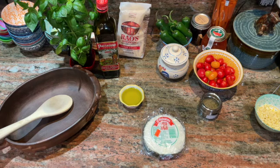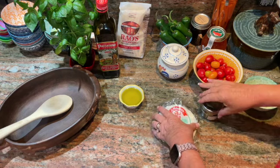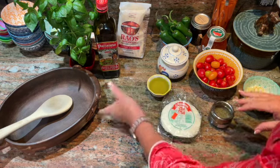Hi, welcome to the Sassy Spoon Kitchen. I have a fantastic, super easy pasta dish for you tonight. Just follow along here — it's really quick.